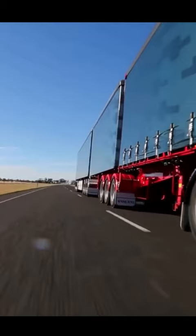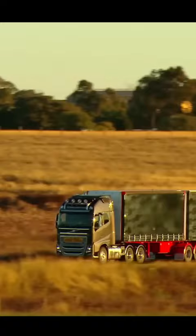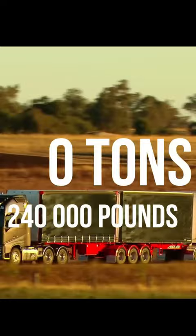The load is 120 tons spread over the three trailers. The normal road train is made up of three trailers and can be up to 53 meters in length.